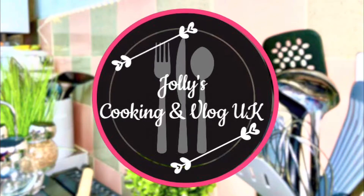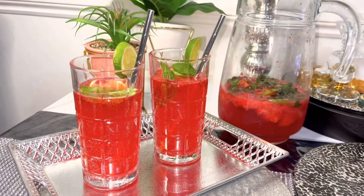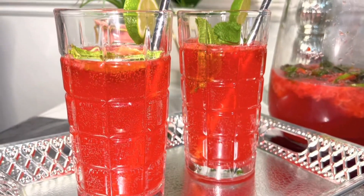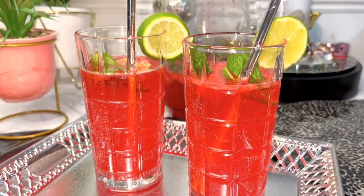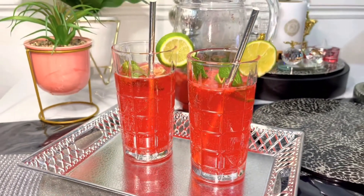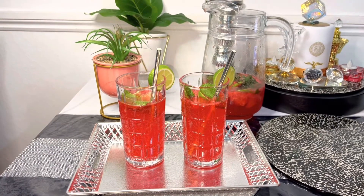Hello everyone. Assalamualaikum. Welcome back to my channel. Today I am going to share my favorite drink recipe. This is strawberry mojito.